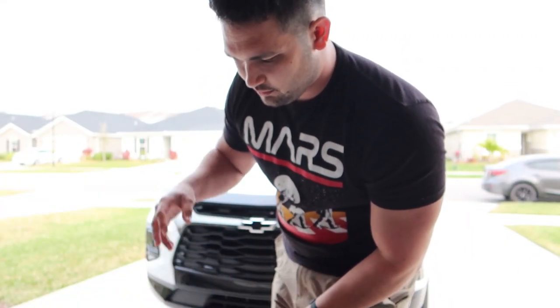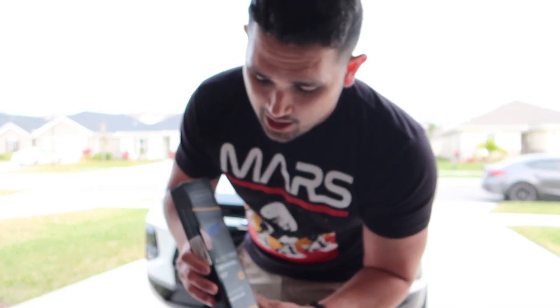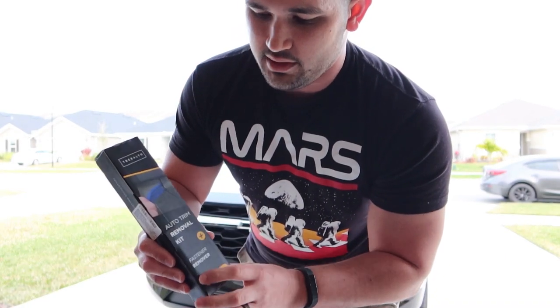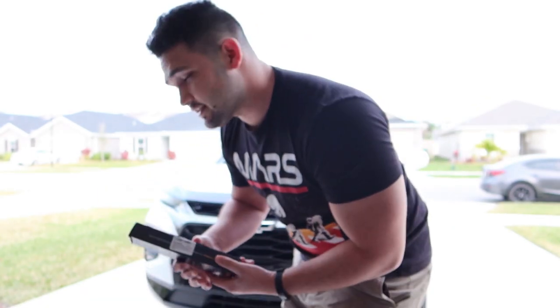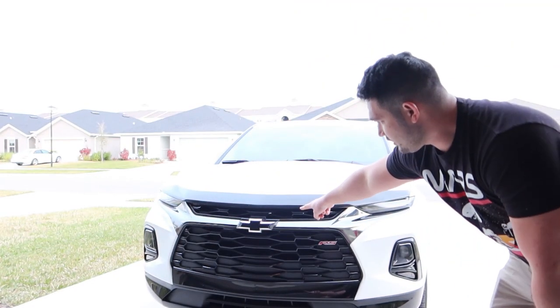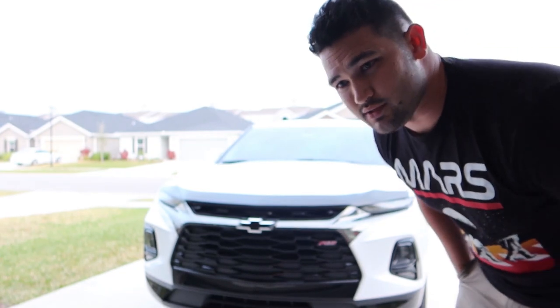There's only one tool I'm going to be using — you don't really need it but it'll be very beneficial, so it's in your high interest to pick one up. I'll leave it in the description box below. It is an auto trim plastic removal kit. Right now this is the basic RS black Chevy bow tie and we're going to change it to a glow tie.